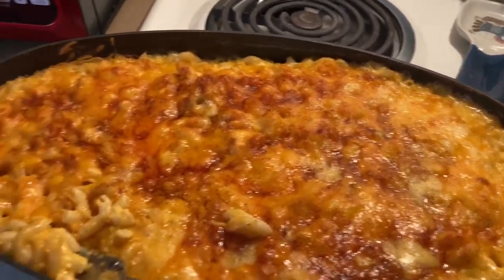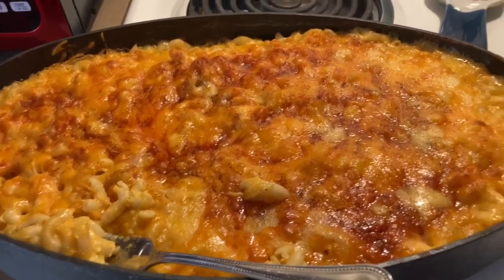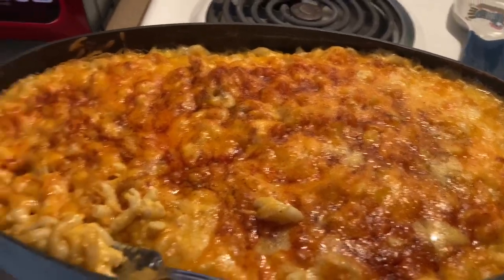Okay y'all, here is the finished product. Took it out of the oven about five minutes ago — I actually only needed 30 minutes. I had five minutes left on the timer, just in case you need to know.